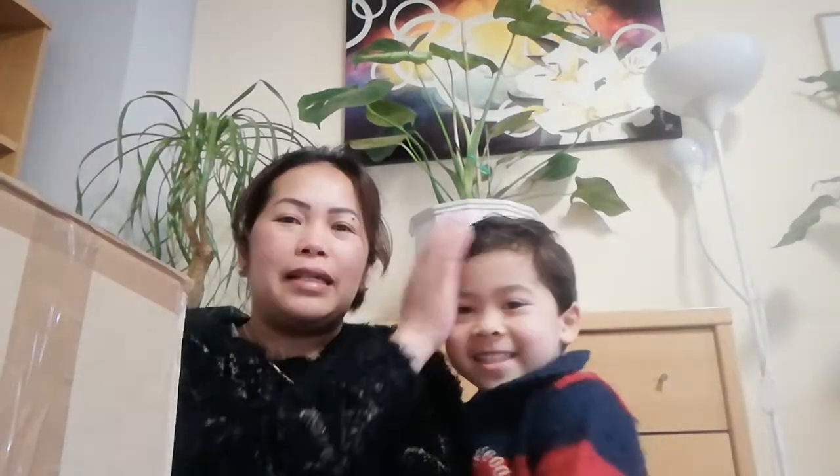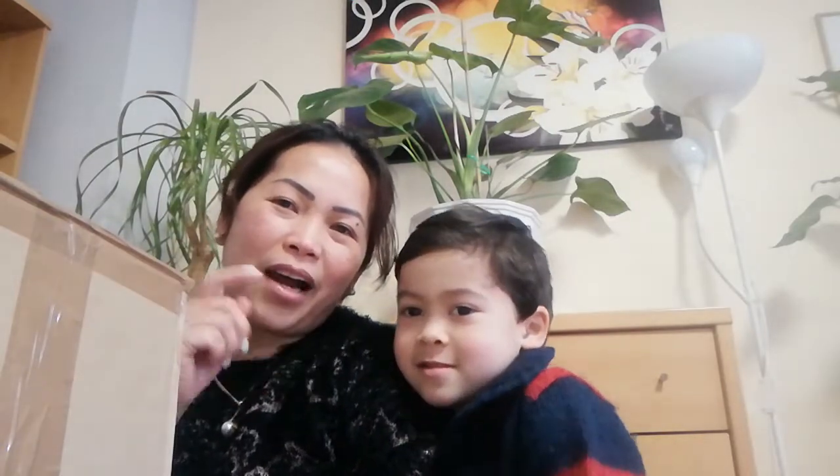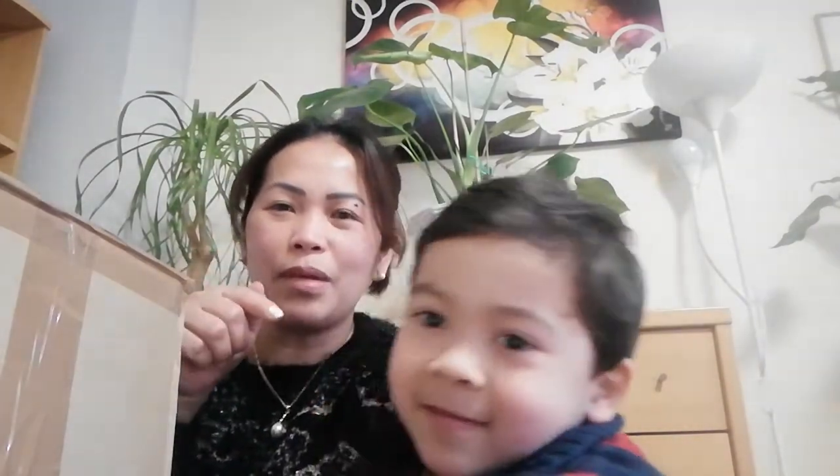Hi guys, good morning! That's my little monkey — say hello! If you haven't subscribed to our YouTube channel, please click like and subscribe and click the button below.